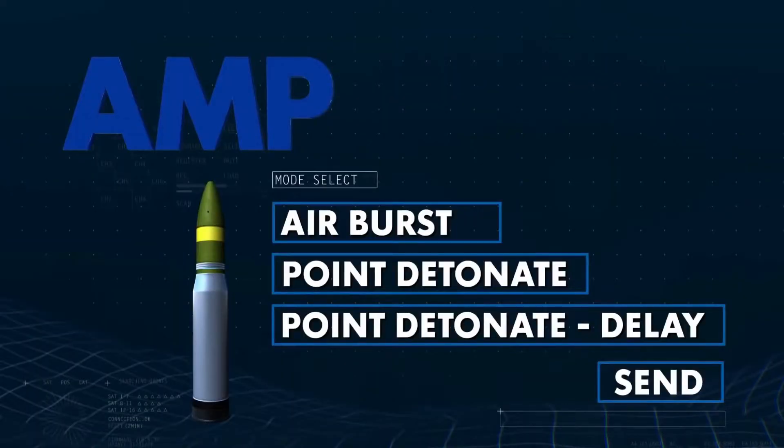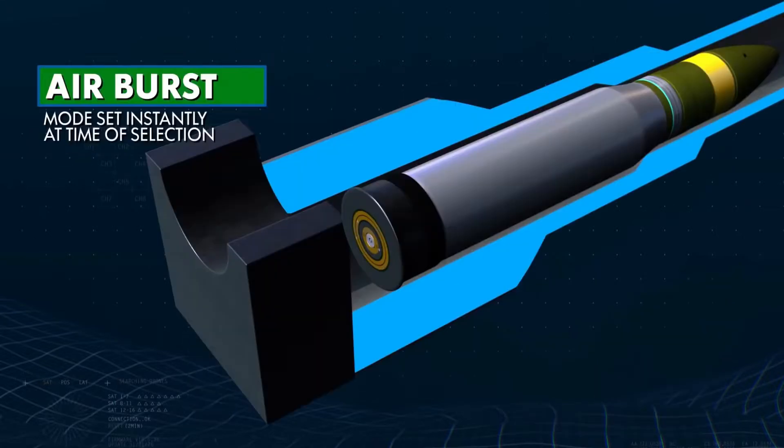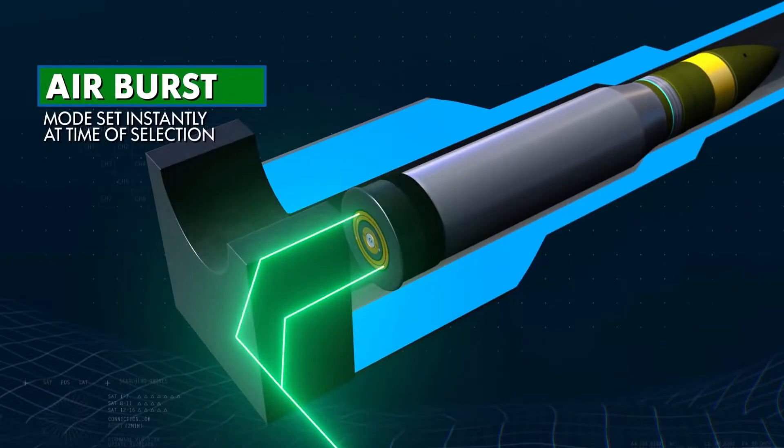Utilizing the Abrams Ammunition Datalink, the gunner is able to program the AMP fuse to be fired in one of three operational modes: Airburst, Point Detonate, or Point Detonate Delay. This capability allows crews to optimize the lethality of the round in multiple tactical situations.